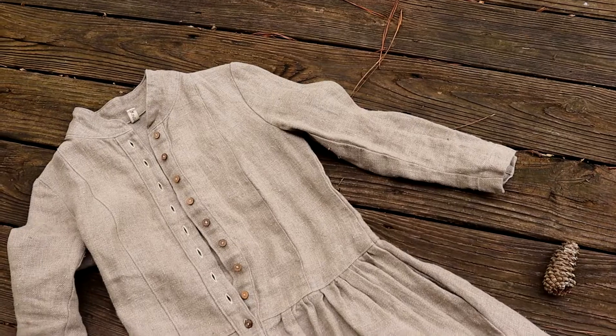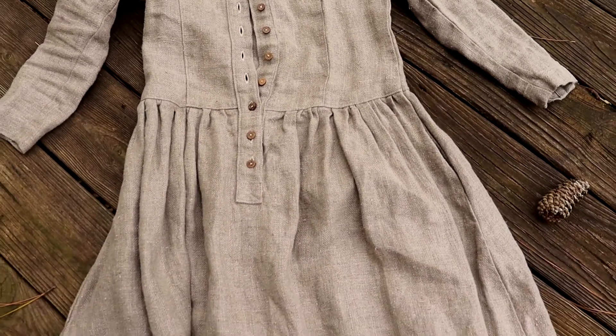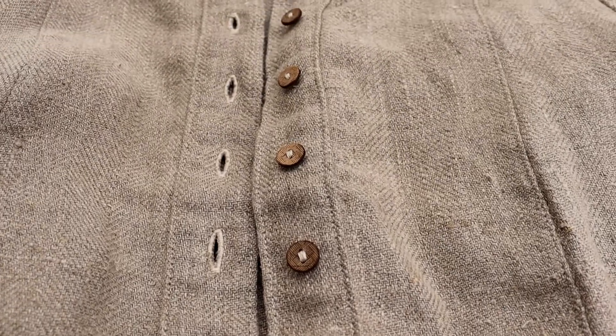This next item is also from Knock Knock Linen — it's also made out of wool and linen, and I believe this is the Victoria dress. I again got it custom-made to my sizes and I absolutely love how it fits. It's a drop-waist dress. I did think it looked kind of weird on me when I first put it on, but once I accessorized it I really liked how it looked. I think it's very old-timey and cottagecore inspired. Both of these pieces were pretty pricey but I definitely think they're a nice piece to invest in.